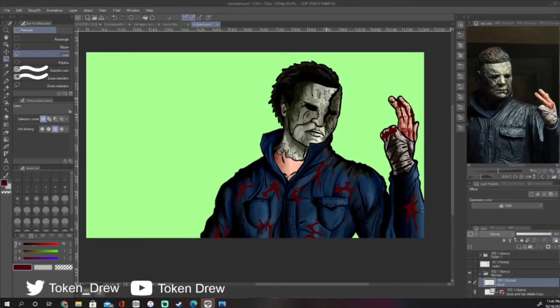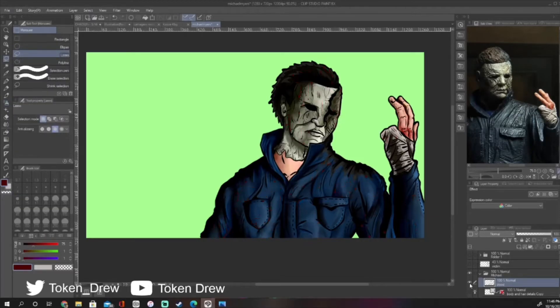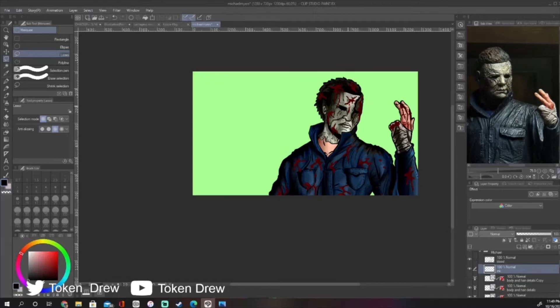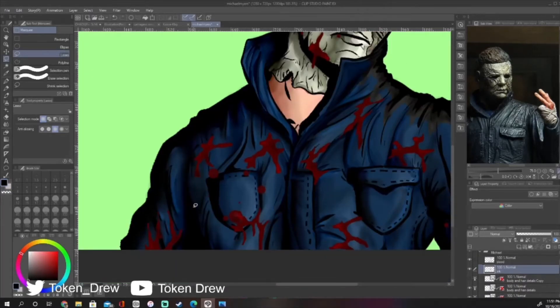So how I added the blood — first I went online and looked up the blood color RGB so I can get that correct shade. And then using the lasso tool, I just do a whole bunch of random shapes just to simulate the blood all over him.